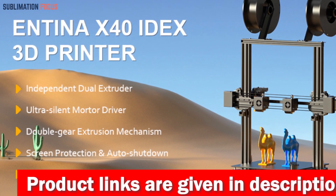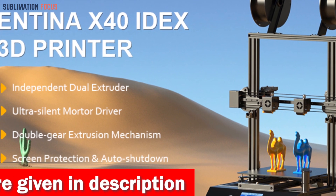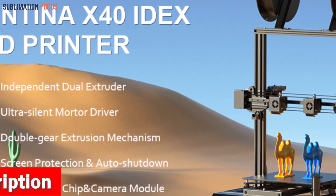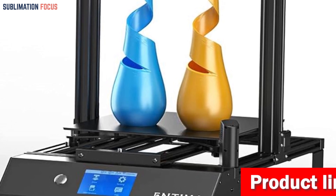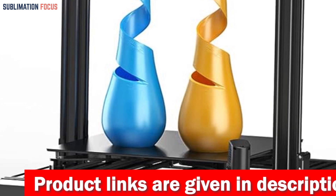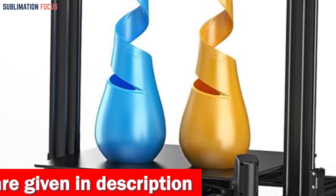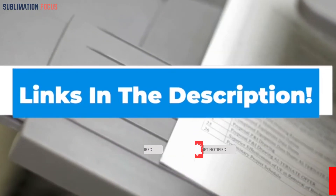It boasts a spacious build volume, allowing you to craft models up to a colossal 11.8 by 11.8 by 15.7 inches — like having a mini factory at your fingertips. The Antenna X40 features auto leveling, a user-friendly 4.3-inch touchscreen, and a PEI spring steel magnetic platform for easy model removal and durability. Check out the link in the description box to purchase it.